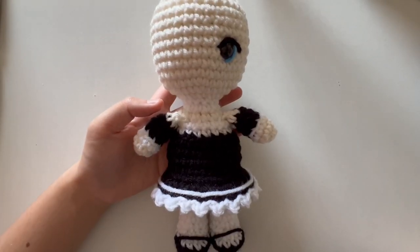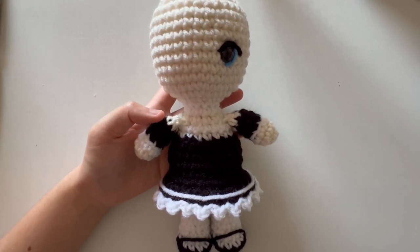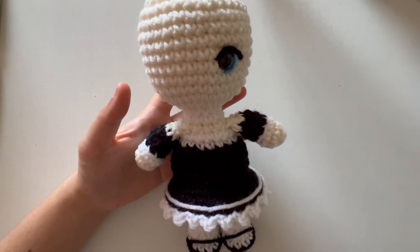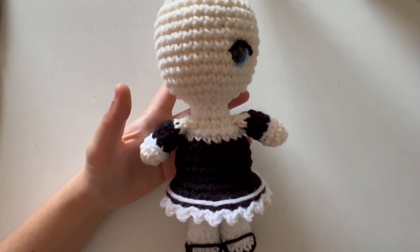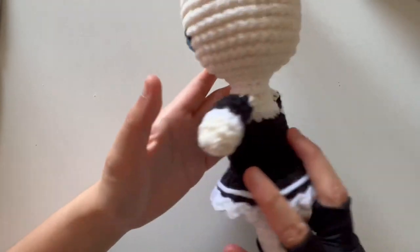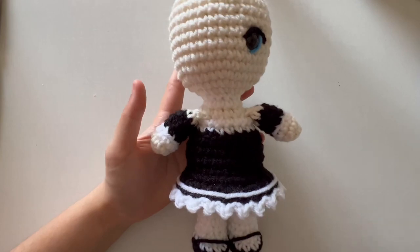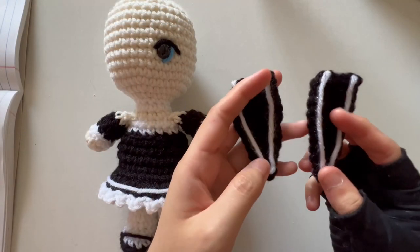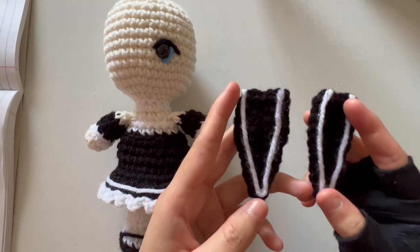Now we're back with Rem's body. Go ahead and attach both of her arms — you can do this for Ram's body as well — attaching on round 20 as according to the pattern. I have a long tail so I sewed mine on.